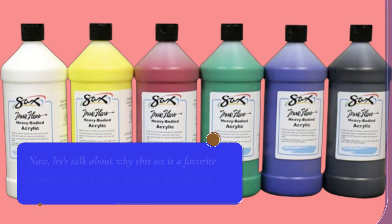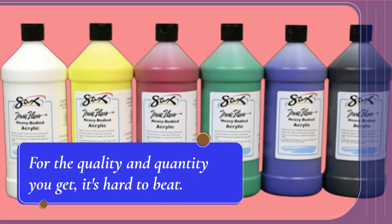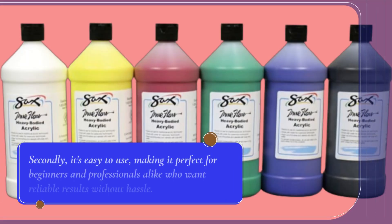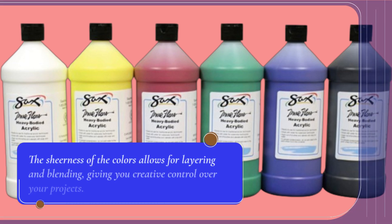Now, let's talk about why this set is a favorite among artists. Firstly, the value for money is exceptional. For the quality and quantity you get, it's hard to beat. Secondly, it's easy to use, making it perfect for beginners and professionals alike who want reliable results without hassle. The sheerness of the colors allows for layering and blending, giving you creative control over your projects.